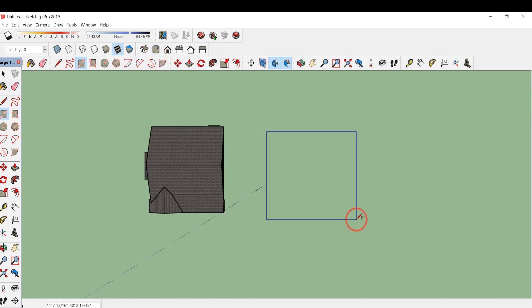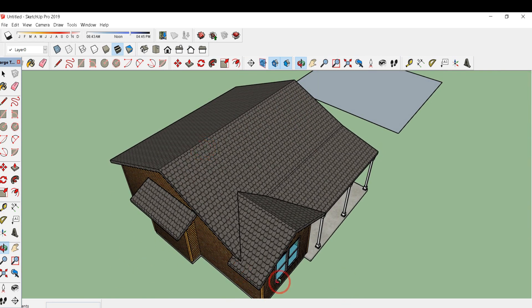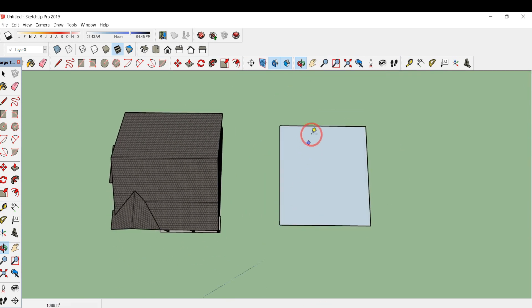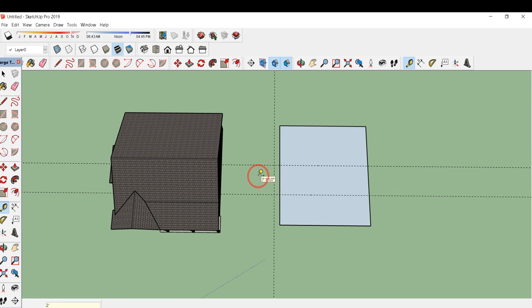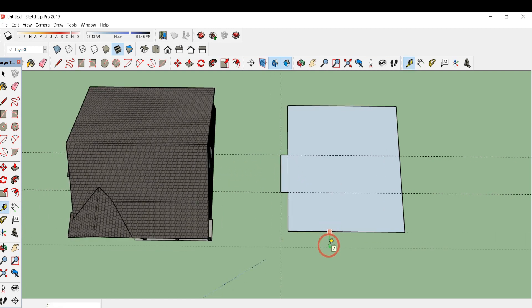Draw a rectangle of 32 feet by 34 feet. There is also another projecting surface, so I'll draw a line — type T and type 14 feet. Again from this portion drag the tape and type 10 feet, again drag it and type 2 feet, click enter. Draw a rectangle over here; from the surface drag this tape and type 5 feet. Double click on this line and drag it for 11 feet 4 inches, then draw a rectangle over here.